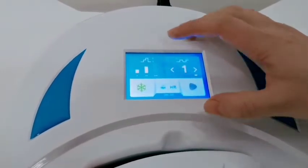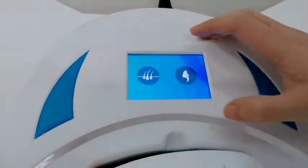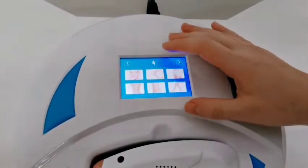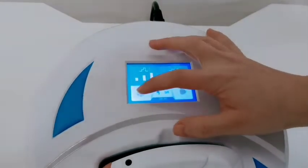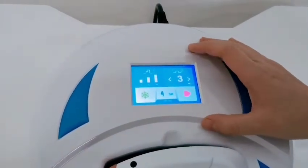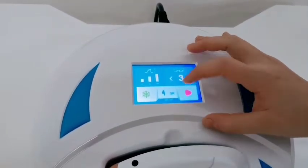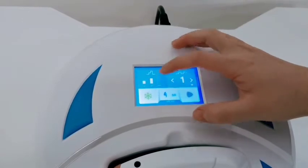You can also adjust the fire meter by yourself. For skin rejuvenation, choose the body parts. You can also adjust the fire meter, frequency, and energy by yourself.